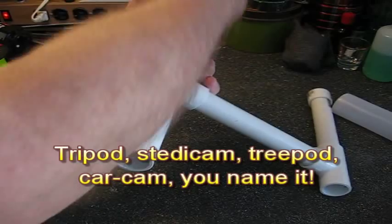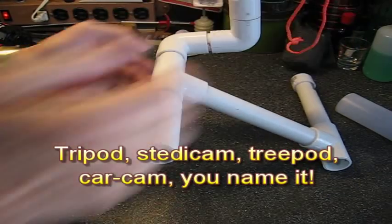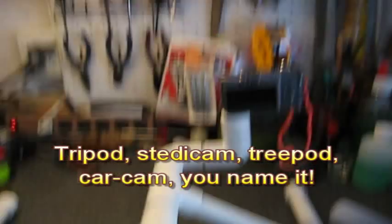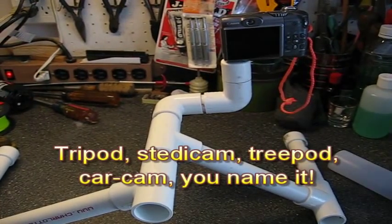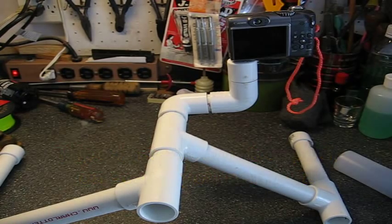Let's see — turn this around, come up like this. Now we've got a tripod. I'll let Paco's video show you all the ways to use it. There's a multitude of ways to use this thing. You can't believe it.